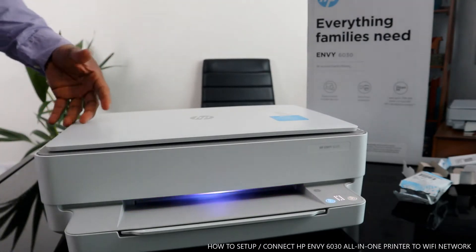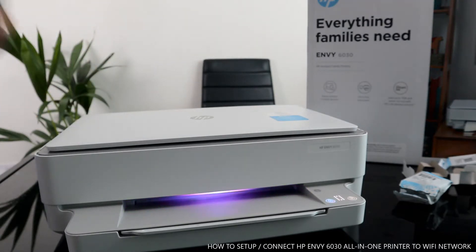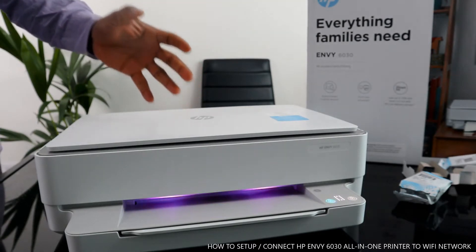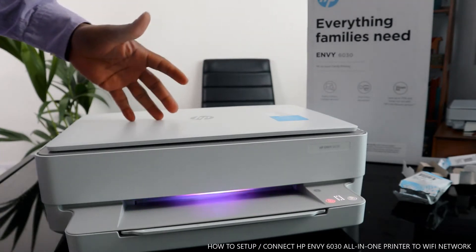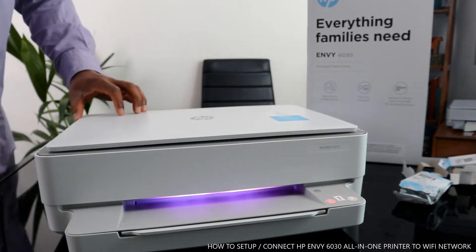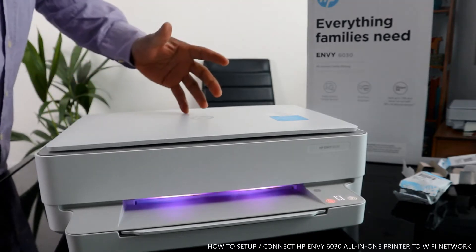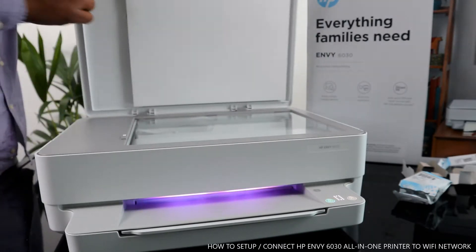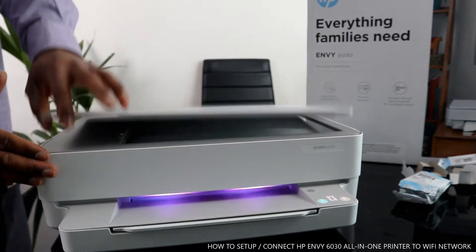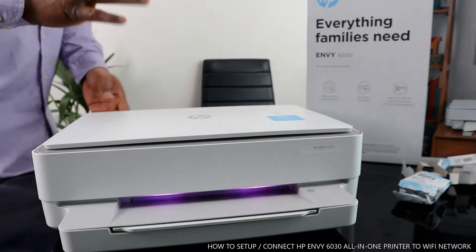HP Instant Ink is not free of charge — you need to subscribe to the service, but you can cancel at any time. I tend to use pay-as-you-go. This printer offers instant ink delivery for four months right to your door. It's beautiful technology. I love the scanner — it changes to various colors. Right now we've loaded the ink, and I'm going to show you some of the features.